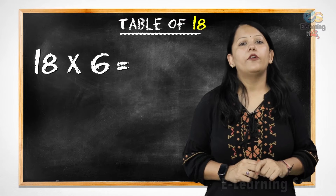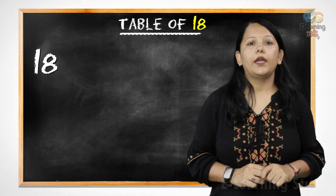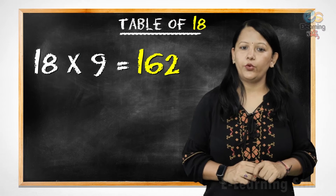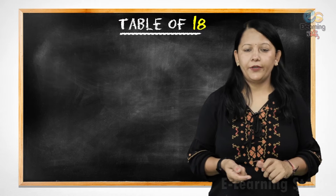18 6s are 108, 18 7s are 126, 18 8s are 144, 18 9s are 162, 18 10s are 180. Now let's revise it.